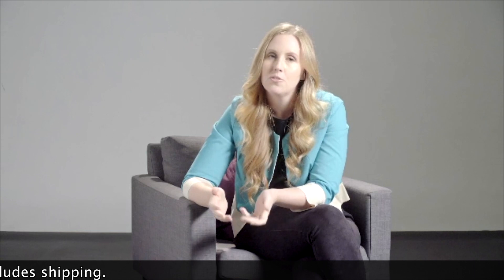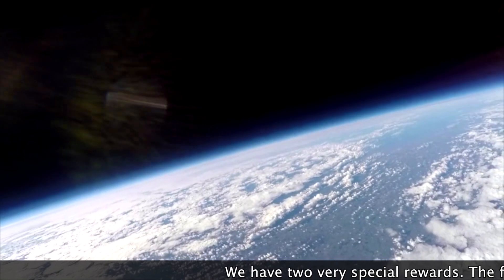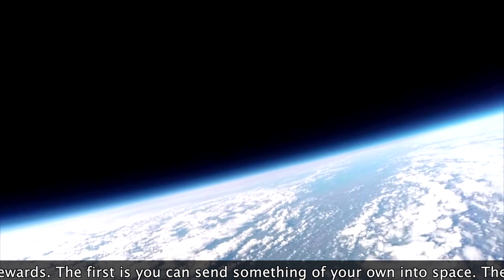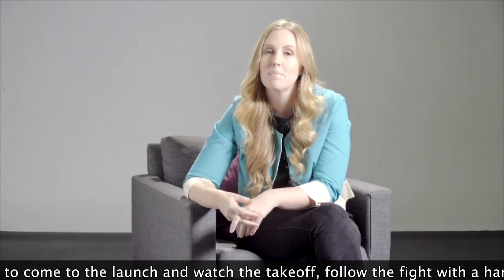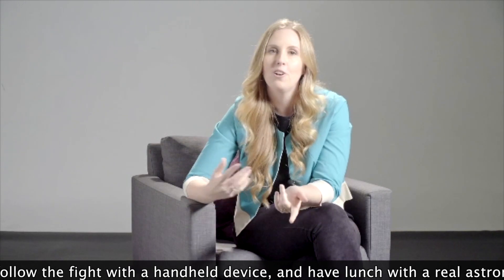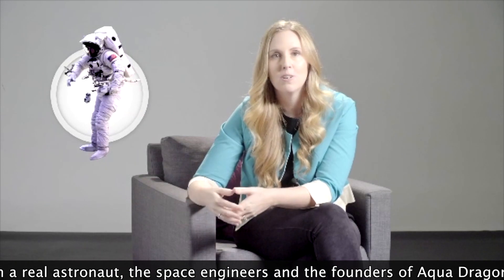We also have two very special rewards — they're about the closest you can get to space as a regular person at this point in history. The first allows you to send something of your own into space, for example a photograph or a small lightweight memento. The other allows you to send something to space, but also to come to the space launch, watch the takeoff, follow the flight with a handheld device, and meet and have lunch with a real astronaut, the space engineers, and us, the founders of aquedragons.